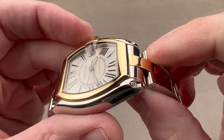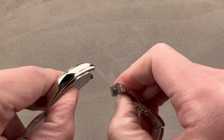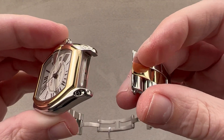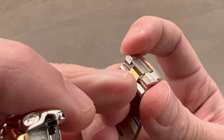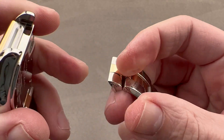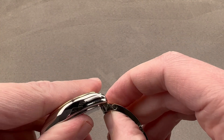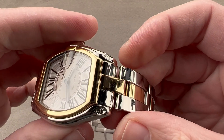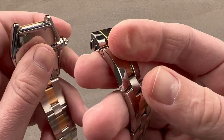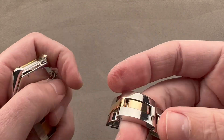Cartier was ahead of the game — ahead of the whole industry, really — with the notion that there could be a quick release system to rapidly swap between straps and bracelets, or straps and straps, or to clean between the lugs. There is a little clip, and you simply actuate the spring-loaded tab and it pops right out. This is one of the automotive-inspired elements, because it works pretty much exactly like an automotive seat belt buckle, including snapping right back in. No tools necessary, and you can really dress the watch up with a couple of different straps available even today from Cartier, plus the bracelet.